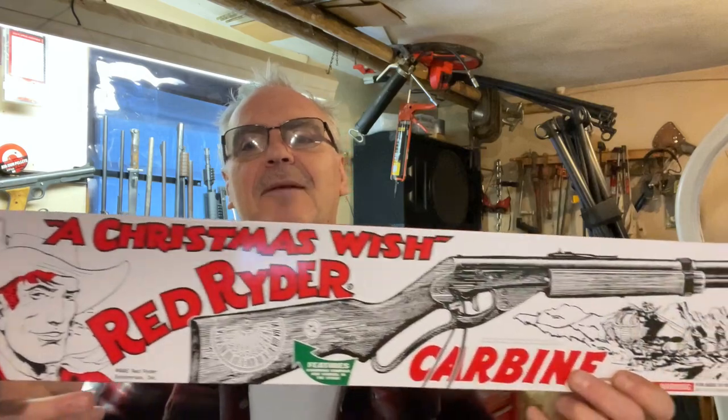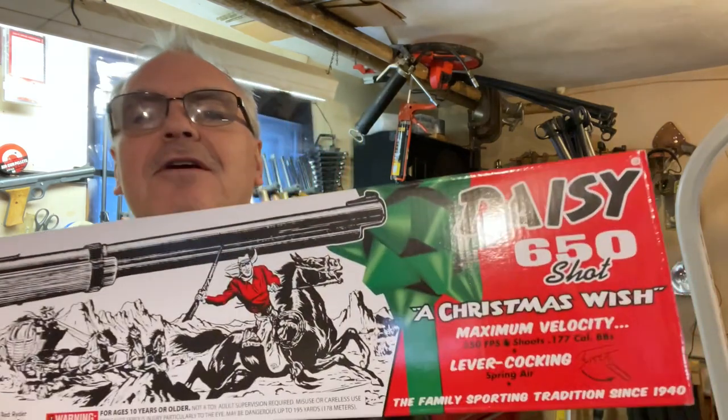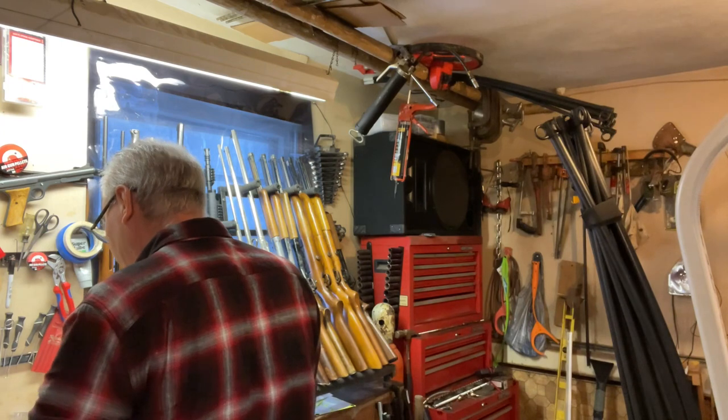While I was actually out doing some grocery shopping at Walmart, I happened to run across these. I actually have a couple of Daisy Red Rider carbines that I own already, but you guys aren't going to believe this — I never had one of the Christmas Wish Red Riders, which have the compass and the sundial in the stock. I'm not going to keep this one though. I'm actually going to donate this one to the Flat Broke Air Gunner and let him give it away to some youth that would be deserving of it and bring some new shooters into the sport.